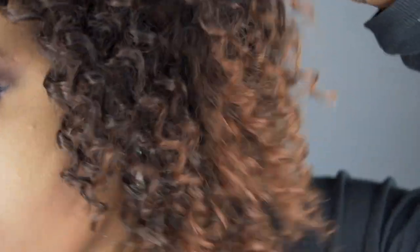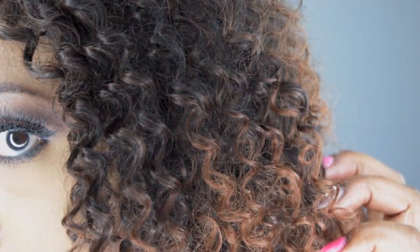I did go ahead and tweeze some of the part to make it more defined. Here are the curls and the color, and I'm going to go ahead and give you that 360-degree view.